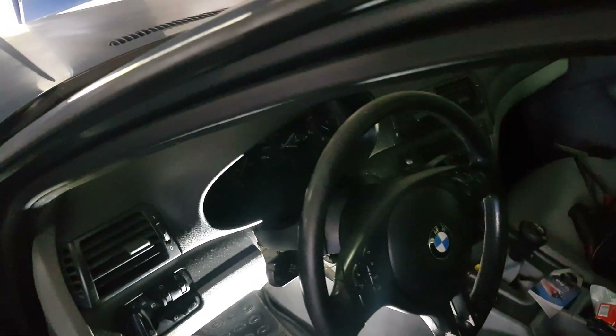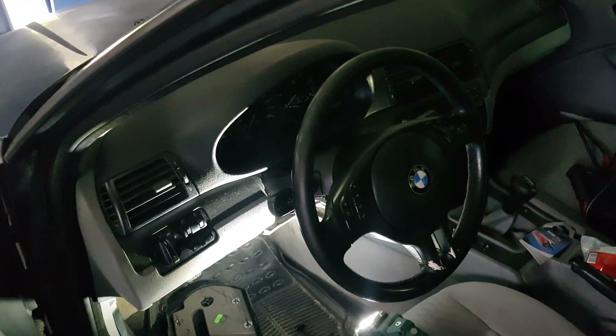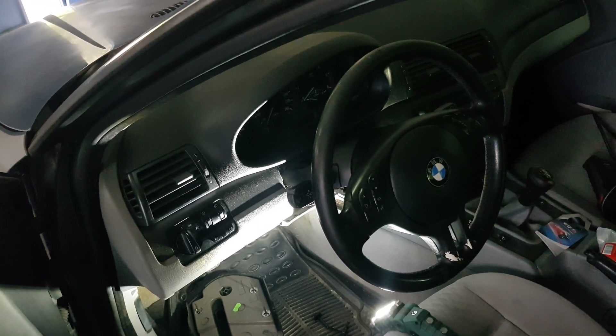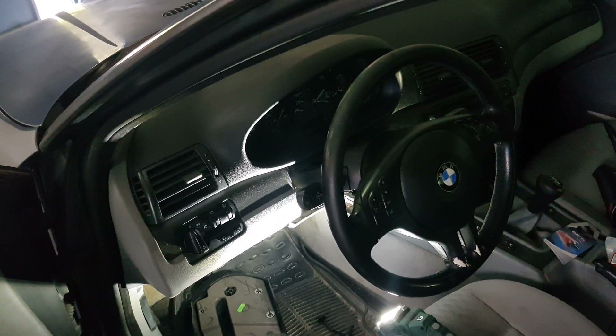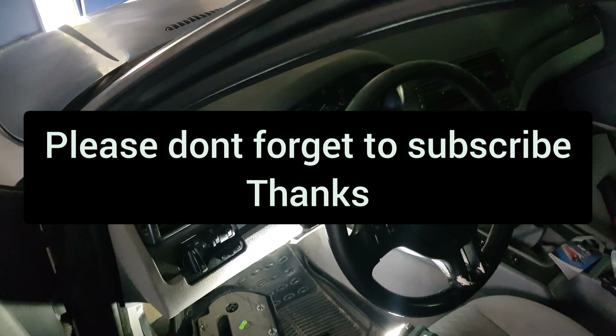Hopefully you enjoyed the video. If you like this type of content, please subscribe to the channel so we can keep providing instructional videos. See you next time, bye.